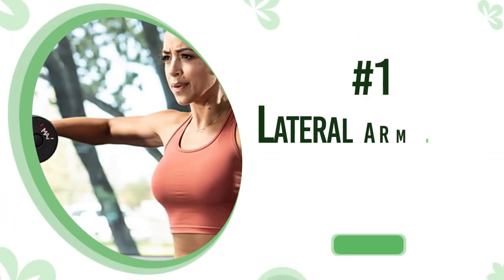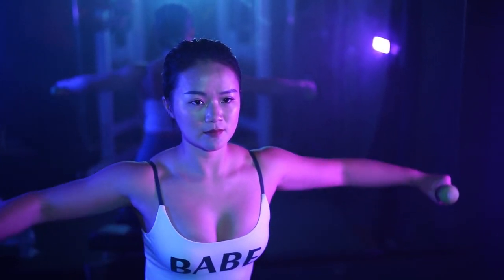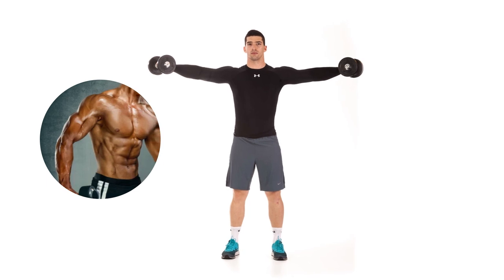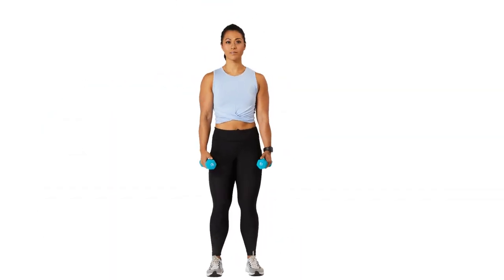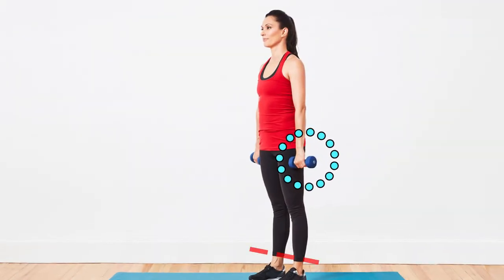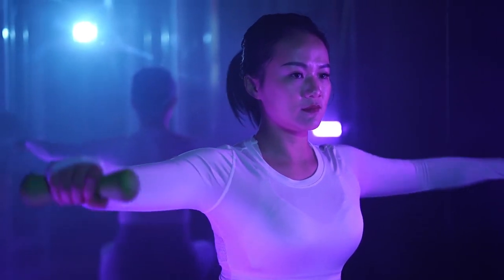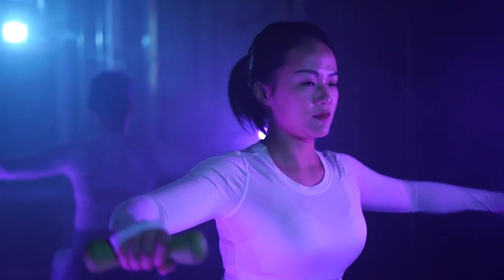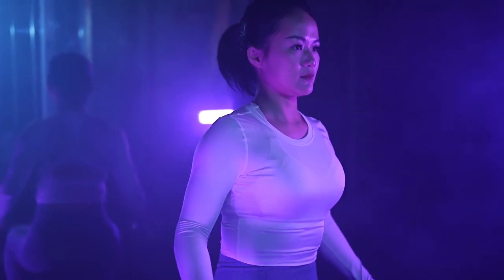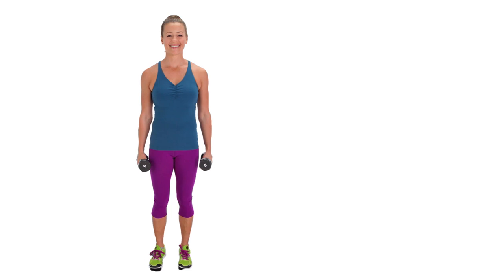Number one: lateral arm raise. The lateral arm raise is a power-packed arm toning exercise that helps to lose fat fast from the arms. Stand with your feet hip distance apart, holding a dumbbell in each hand. Keep your arm straight but relaxed as you raise it, palm facing down, until your arm is parallel to the ground, then firmly lower your arm back to your body.